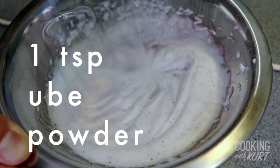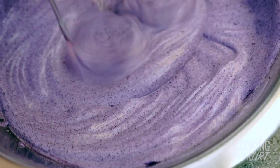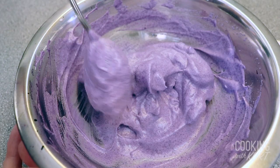While continuing to beat, slowly add in 1 teaspoon of ube powder and 1 teaspoon of ube extract. Continue beating this mixture till stiff peaks form and you have that desired dalgona texture. Then gently fold the mixture while scraping down the bowl to ensure there's no unmixed ube.